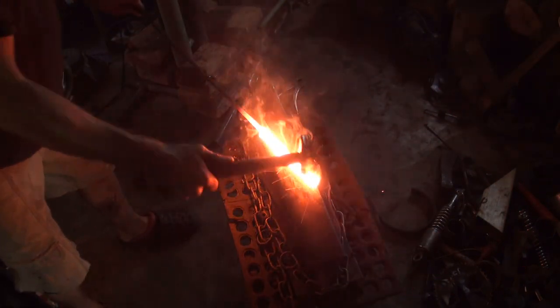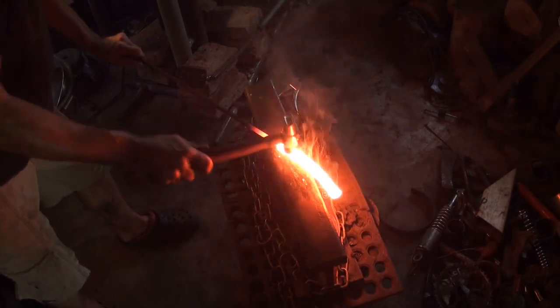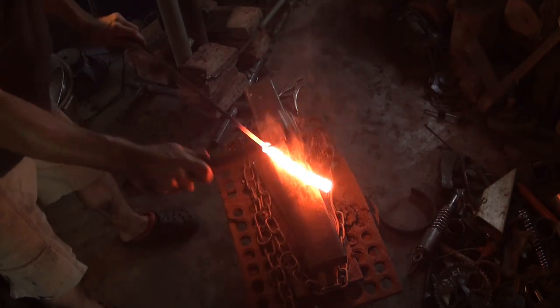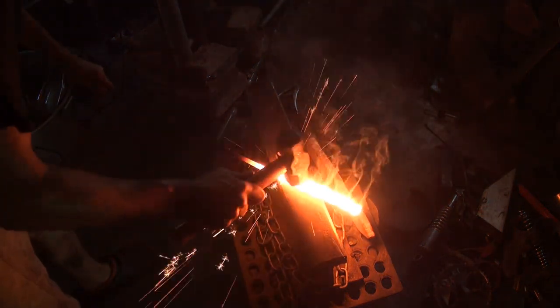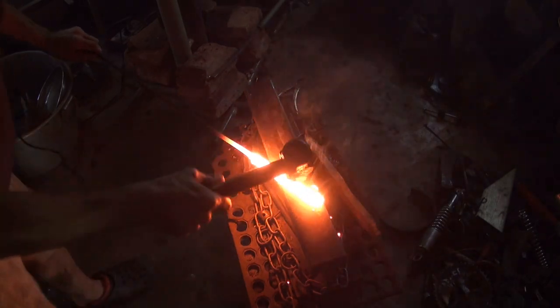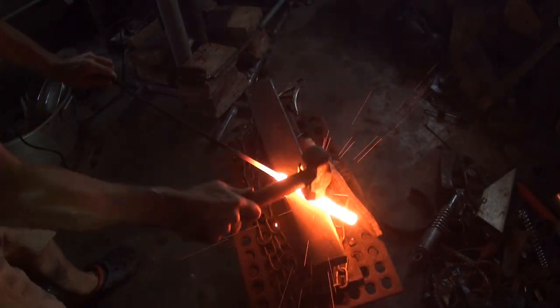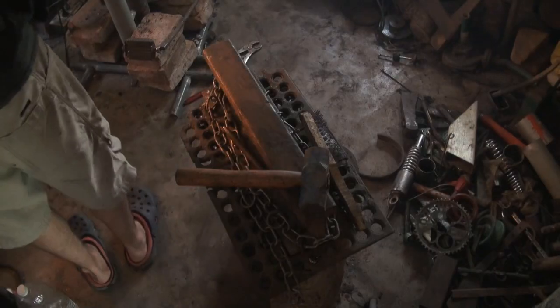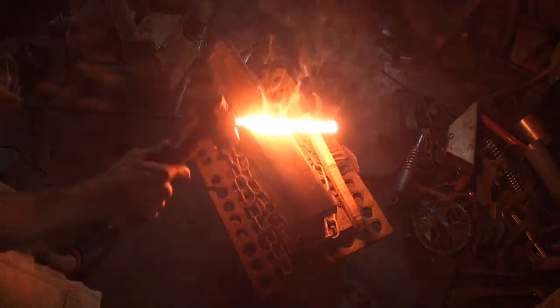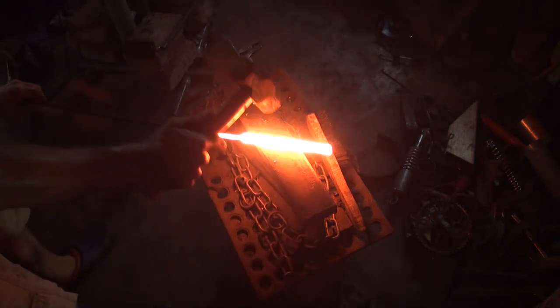I'm just turning it and hitting it, and the fingers are uneven. See the little sparks coming off there? That was just the right heat.